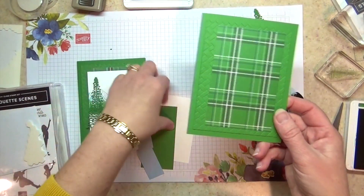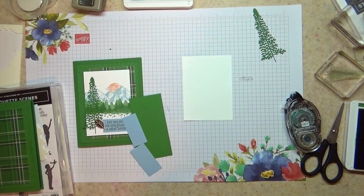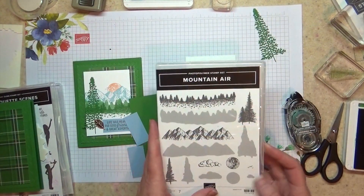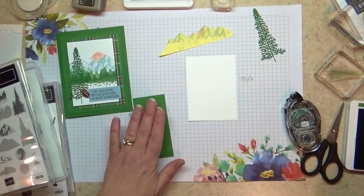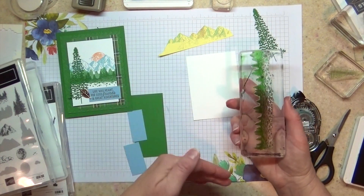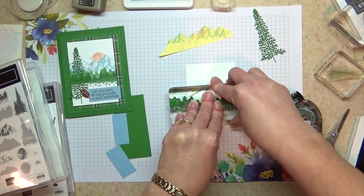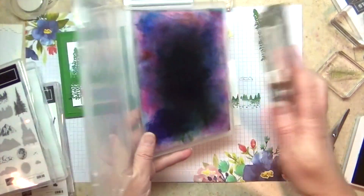I'm going to glue that down, which brings us to our whisper white layer. Let's talk about masking and the pieces in this Mountain Air set. I'm going to grab my sun — or moon, whatever you want to use it for — and then grab my mask. The first part I'm actually going to stamp is the bottom part, and that's going to help us space from there. When you're stamping, it doesn't really matter if you stamp layers on top of each other with classic ink — they're going to merge together no matter what. Then the next layer is actually going to be the back of this stamp because it's reversible.